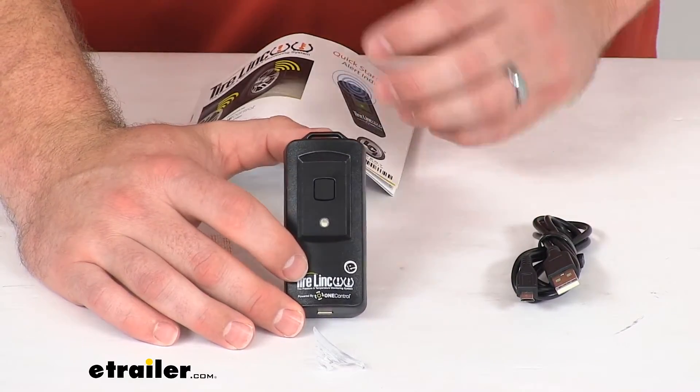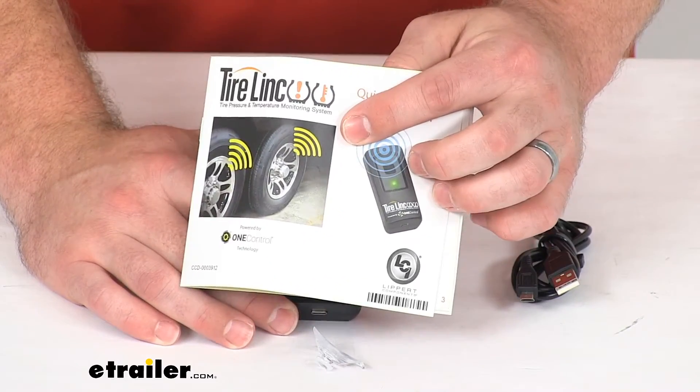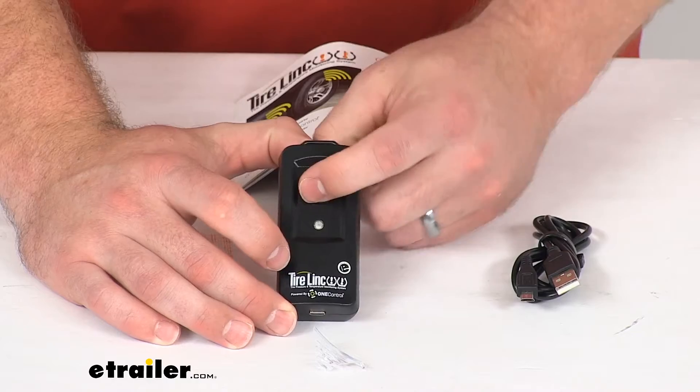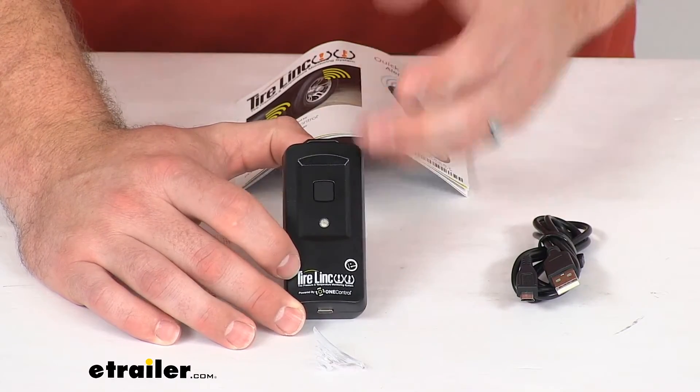As far as getting it set up, it's going to be extremely simple — they include instructions, basically just pressing the button to get it paired to your monitoring system and you're ready to go.